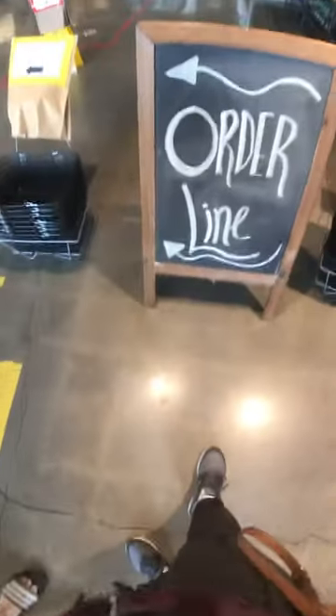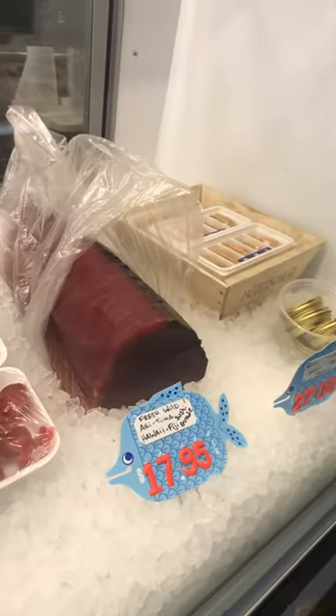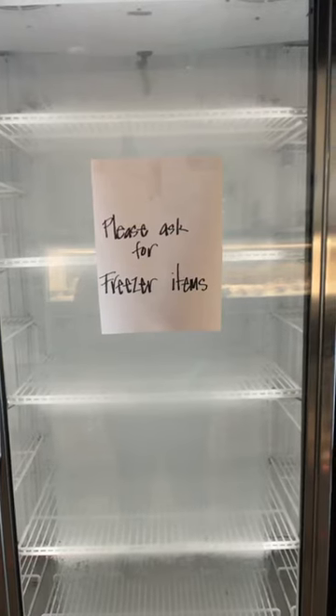I got my tuna from a seafood butcher shop in downtown Sacramento called Sunfish. They are super amazing — they work just like a conventional butcher shop, but for seafood. To get my albacore tuna that I use for this dish, I actually went to the freezer section. You just got to ask the guys behind the counter for albacore tuna if it's not in the freezer section that day.